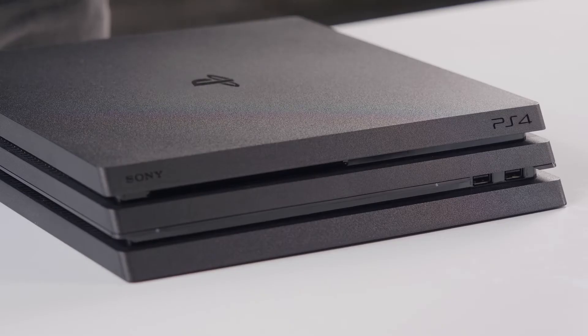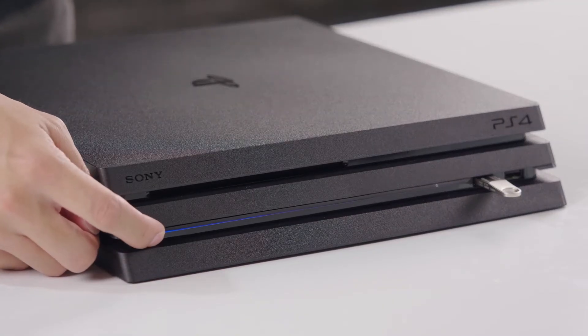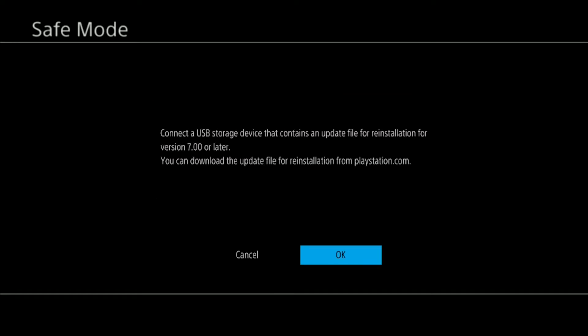Now go back to your PS4 Pro and make sure it's powered off. Insert the USB drive into your PS4 Pro, then press and hold the power button for seven seconds. Select Initialize PS4 Pro, reinstall system software, and follow the on-screen instructions.